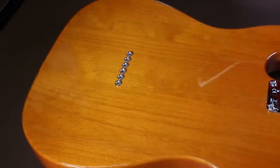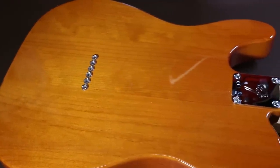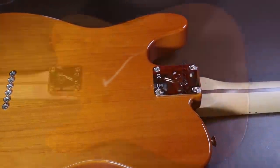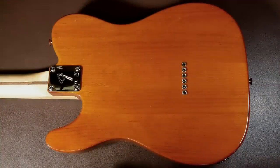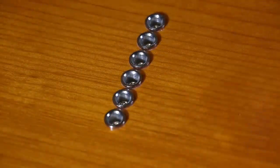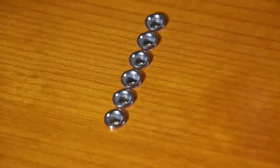Looking at the back of the body, you can see it's a really nice rich colour with a really nice finish. You can just about make out the joints, because this is made out of several pieces of wood — it's not a one-piece body. You can also see that the strings are strung through the body, which is a plus point, because the resonance is transferred more completely from the strings to the body.